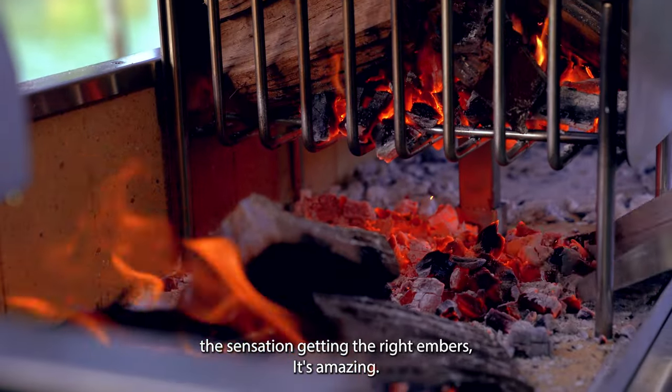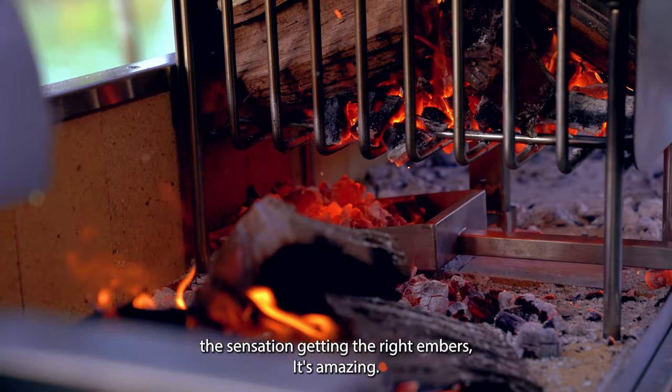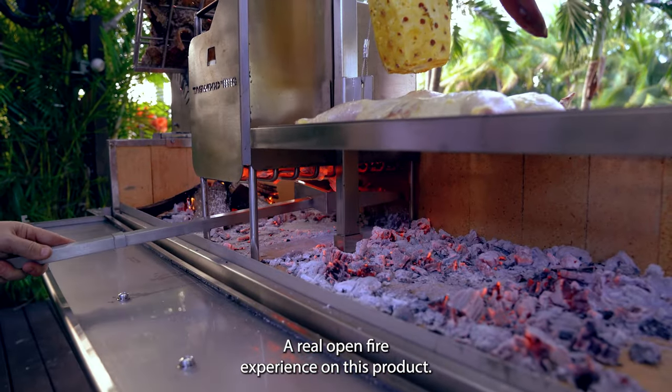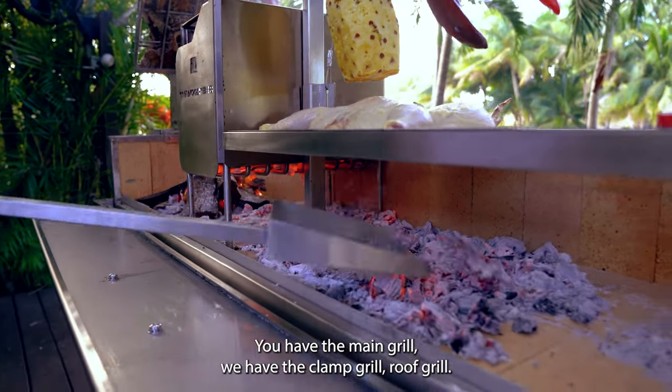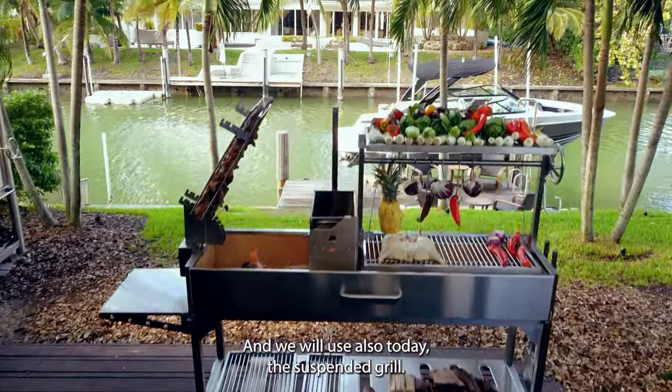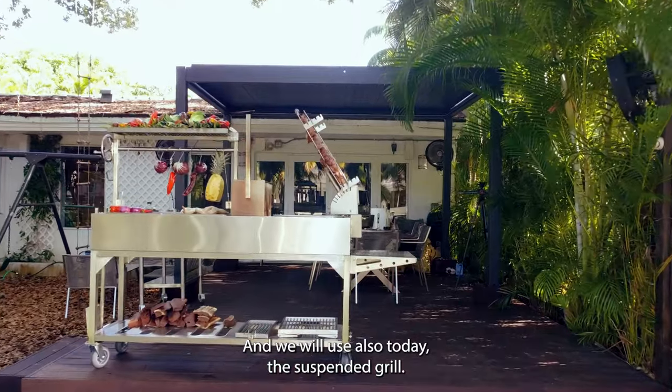The sensation of getting the right embers is amazing. A real open fire experience on this product. We have the main grill, we have the clam grill, the roofing grill, and we will also use today the suspended grill.